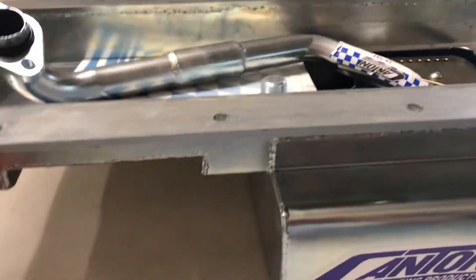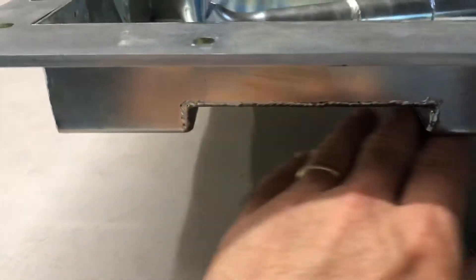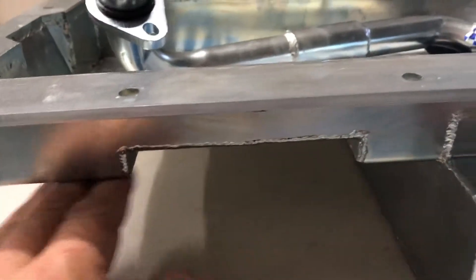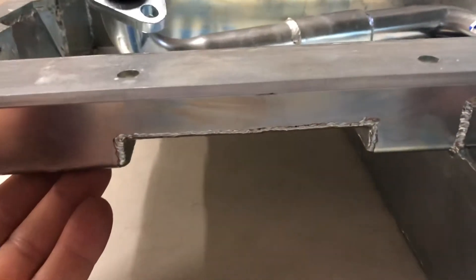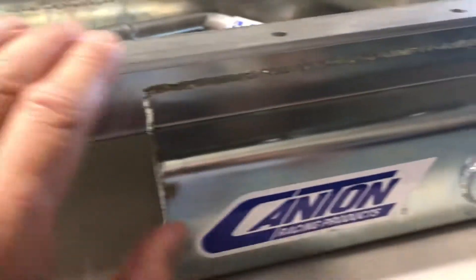The advantages of this Canton Racing pan: it is custom welded, has extra oil capacity, and low clearance. Right here, this is all flattened out and cut out specifically for the Mustang 2 suspensions. For Resto Mod and Muscle Car projects, this would be ideal.